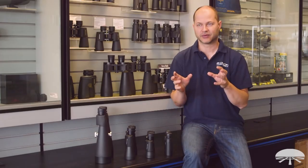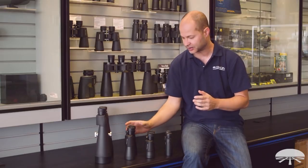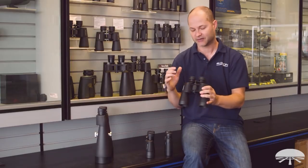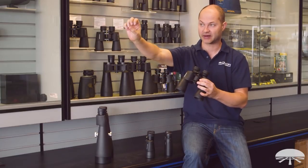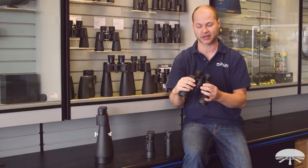The first thing everybody asks about are the numbers on the binoculars. The two primary numbers are the magnification and the aperture. Take this one here — it's a 10x50. The first number before the x is the magnification. Your eye is one power, so a 10x50 magnifies everything 10 times, or makes it look 10 times closer or bigger, however you want to think about it.